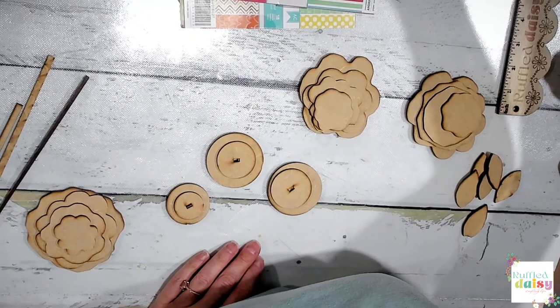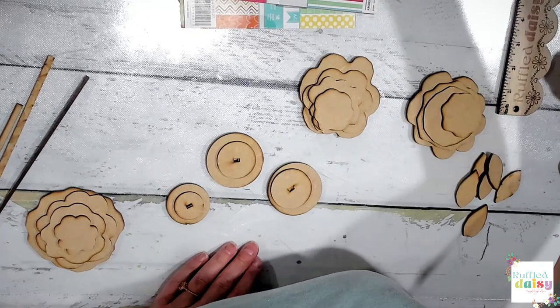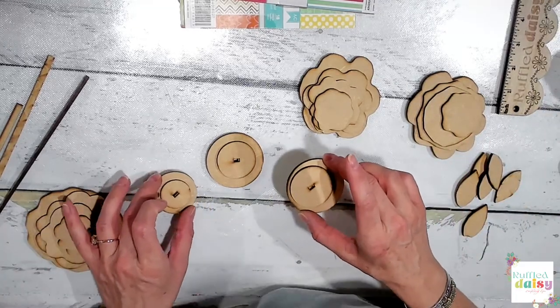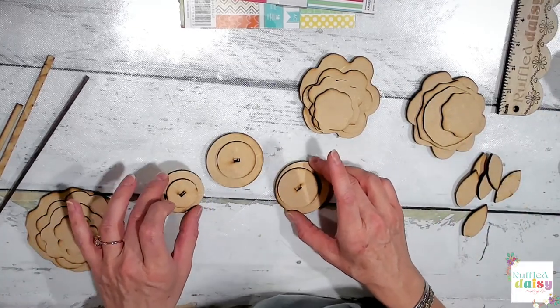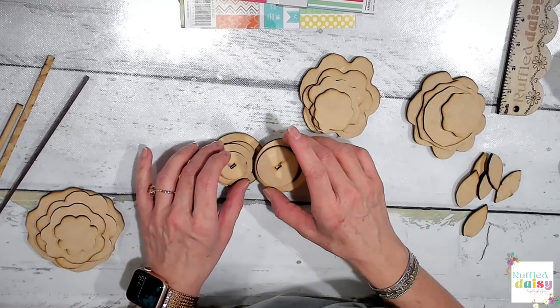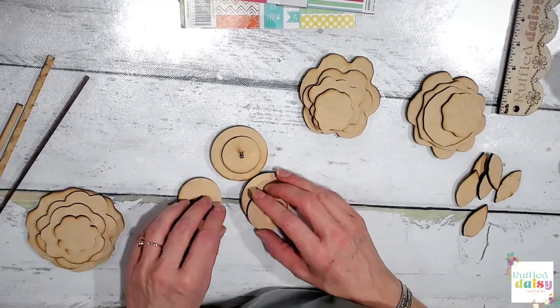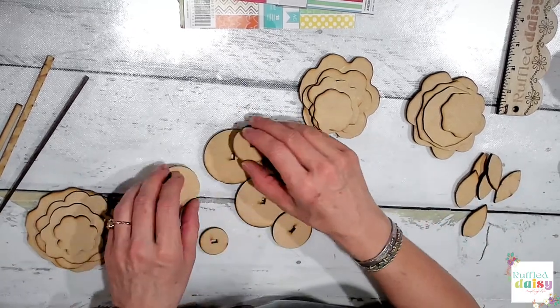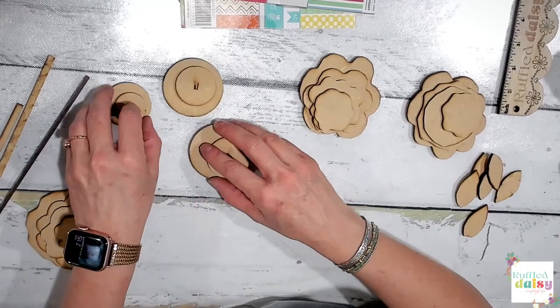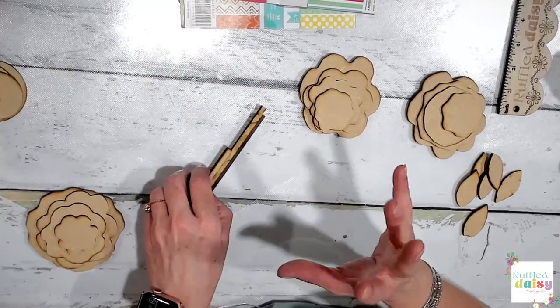Okay, let's go ahead and paint. I think I'm going to spray paint these white - I want them bright and white. So I will spray paint these, and then our stems - let's do our stems in a really light brown.